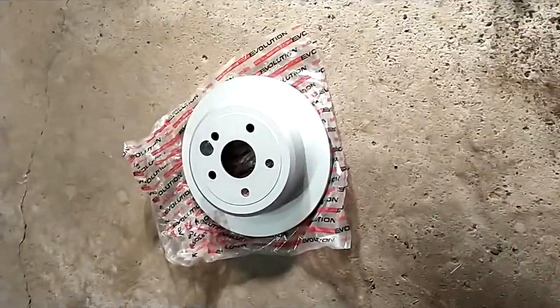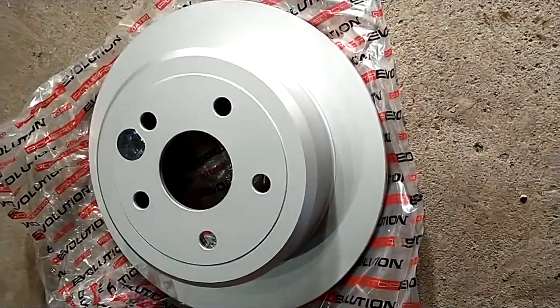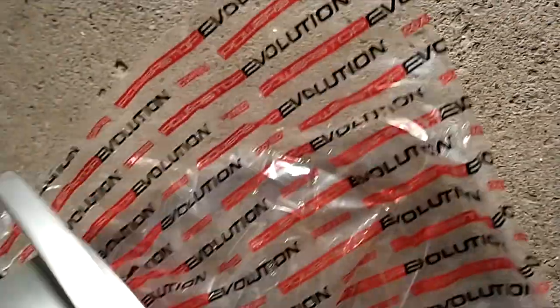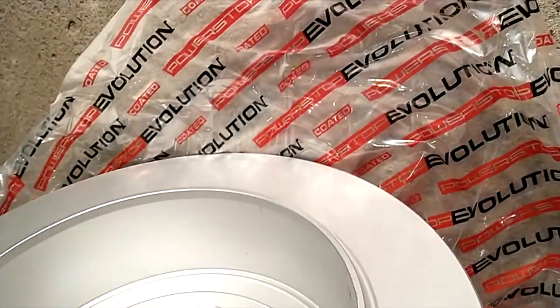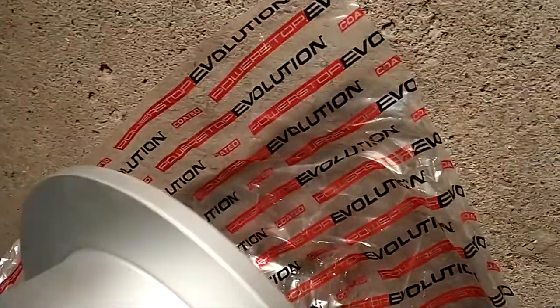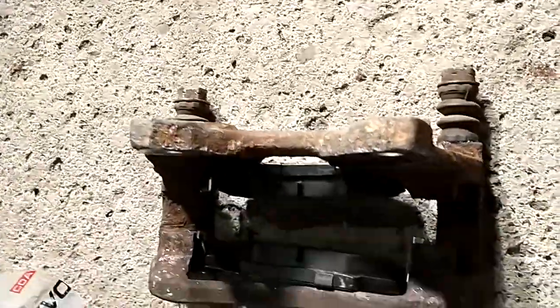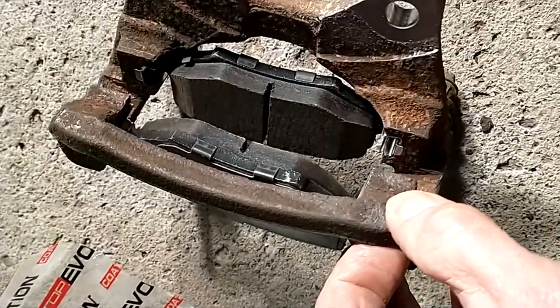Here's my new rotor. I got one that is actually supposed to be coated to help prevent rust for our area, which is very rust prone. Let's hope it works and is true to what they say. And here's the caliper pad carrier with the new pads in it.